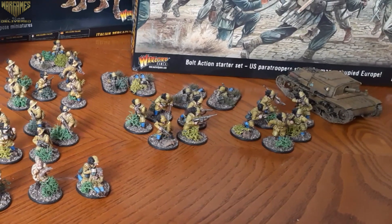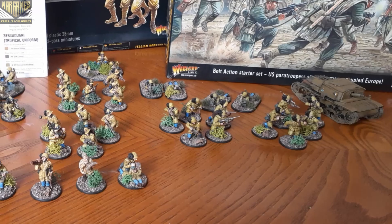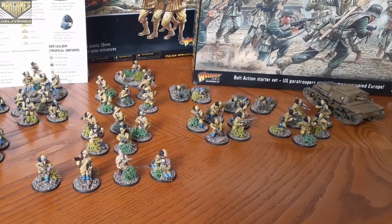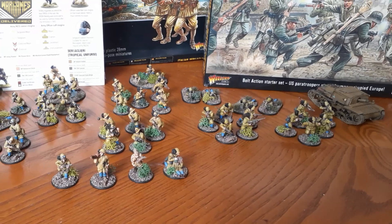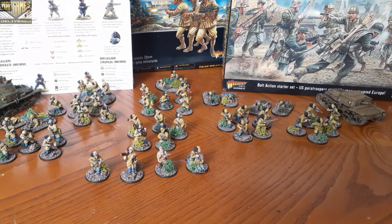In closing, this army has a lot of personality. You can use the speed paints to great effect here to really bring your army to life and get them on the tabletop a bit faster. Thank you guys as always for watching. Be sure to stay tuned for more videos and battle reports, and we will see you in the next video. Thanks again, bye.